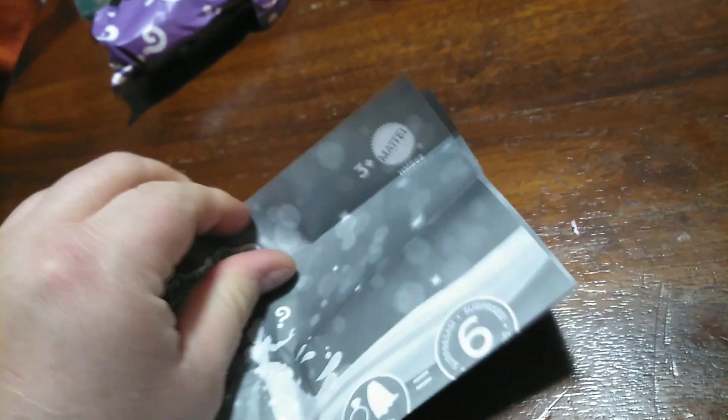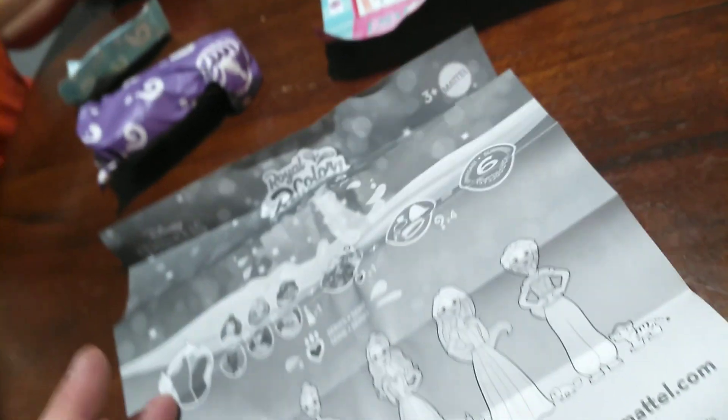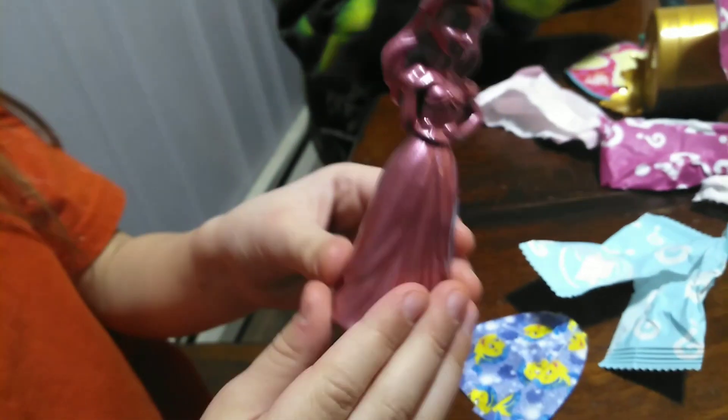I feel like I need to tell what princess it is from the shape. Maybe she'll know what the prizes are. Does it have a thing? Let me see this. Oh wow. Do you think it's Ariel? Yeah. What do people on YouTube think? Think it's Ariel, guys? It's kind of obvious.